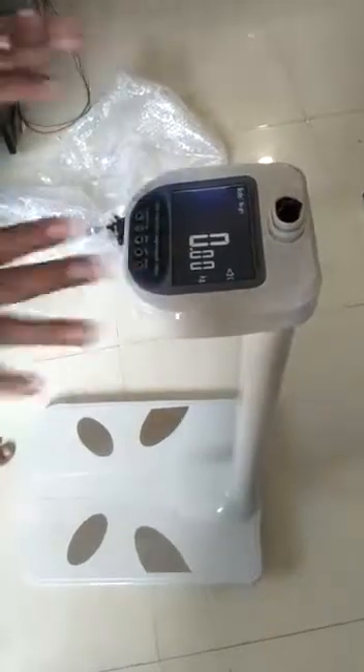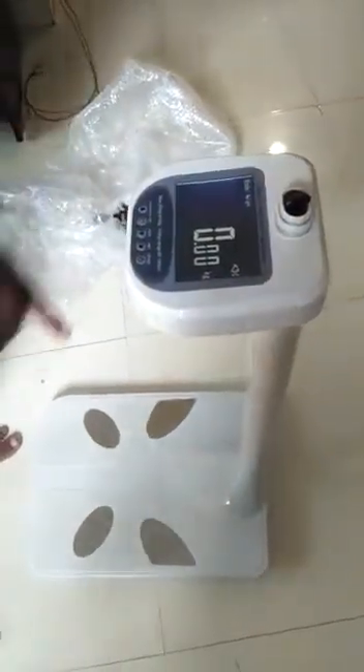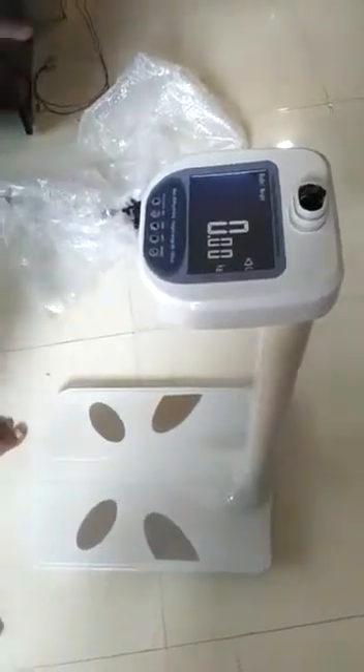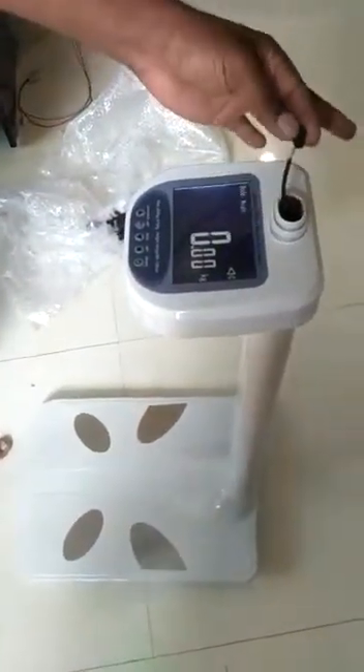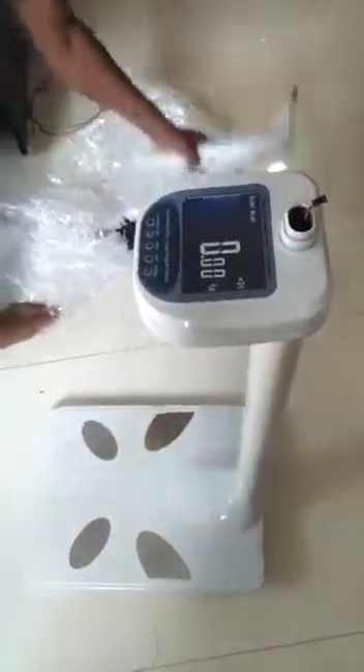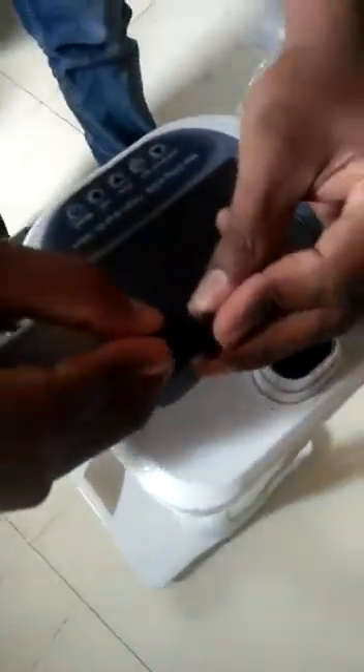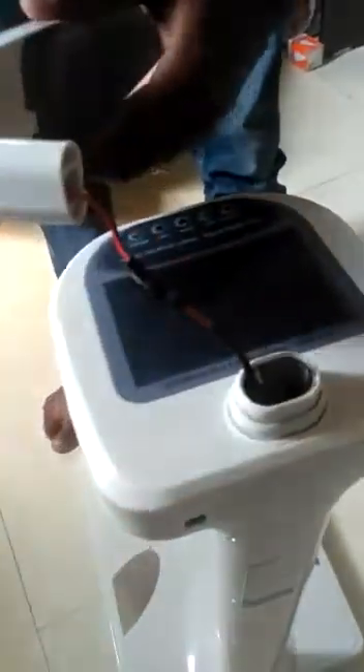Now your pole is ready. Your scale is ready to use, but right now it shows weight and height only. This is the ultrasonic height sensor — it will also have male and female connectors. We attach the male connector by opening this first port.